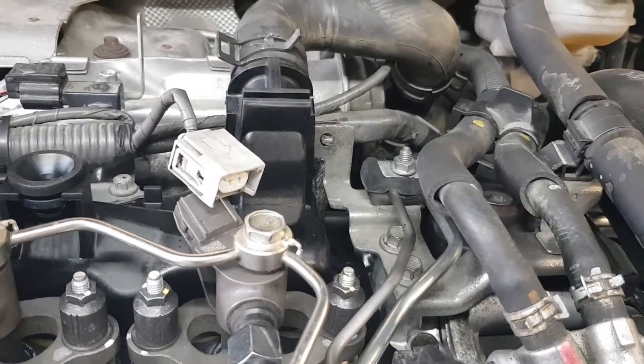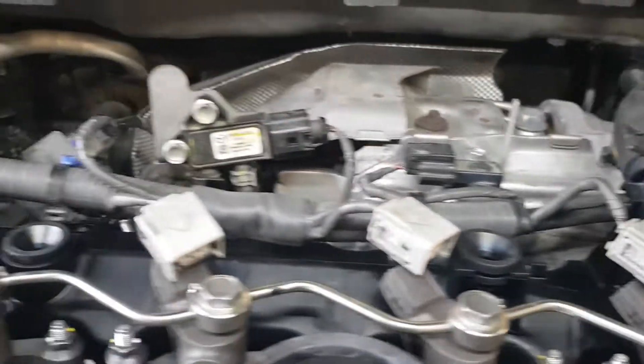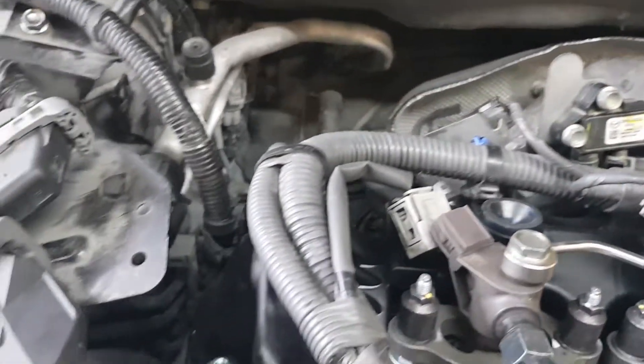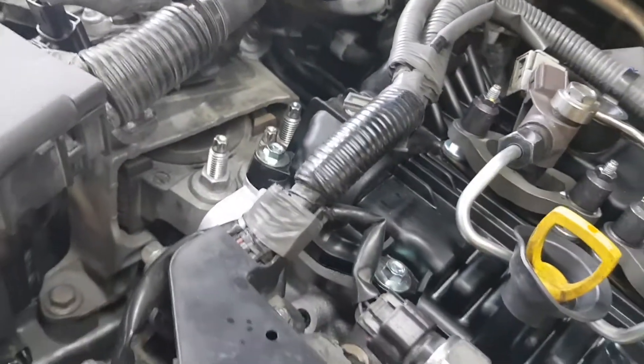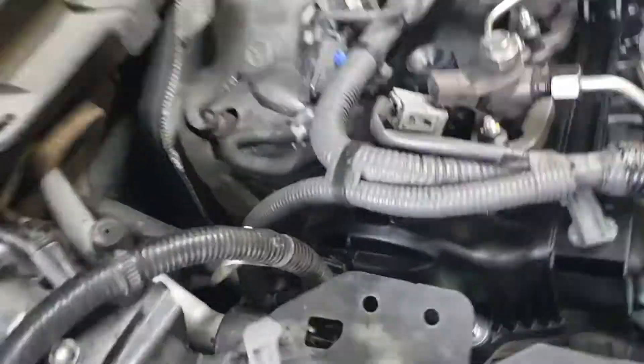Unscrew this bracket. Remove the turbo inlet pipe. The fuel pump stays in place. Detach the wiring harness and set it aside.